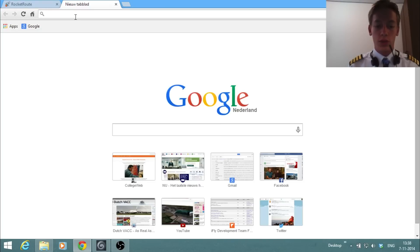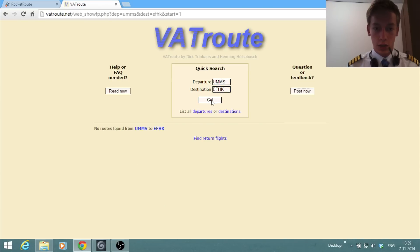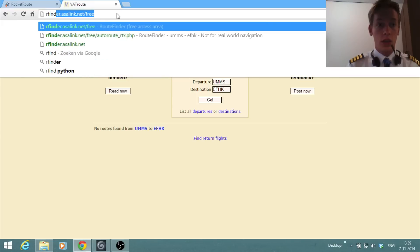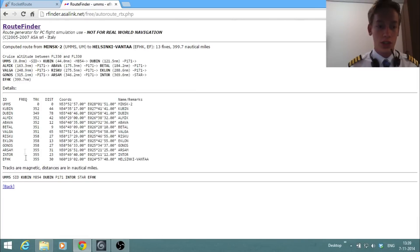Next we need a route. There are multiple ways to get one, and the website I usually use is vatroute.net. You enter the departure and arrival airport, but in this case there are no routes for this flight. So we're going to look at alternatives. Another favourite of mine is RouteFinder — it's a free website. RouteFinder always comes up with some kind of route, but it's not always valid, so we check it with RocketRoute.